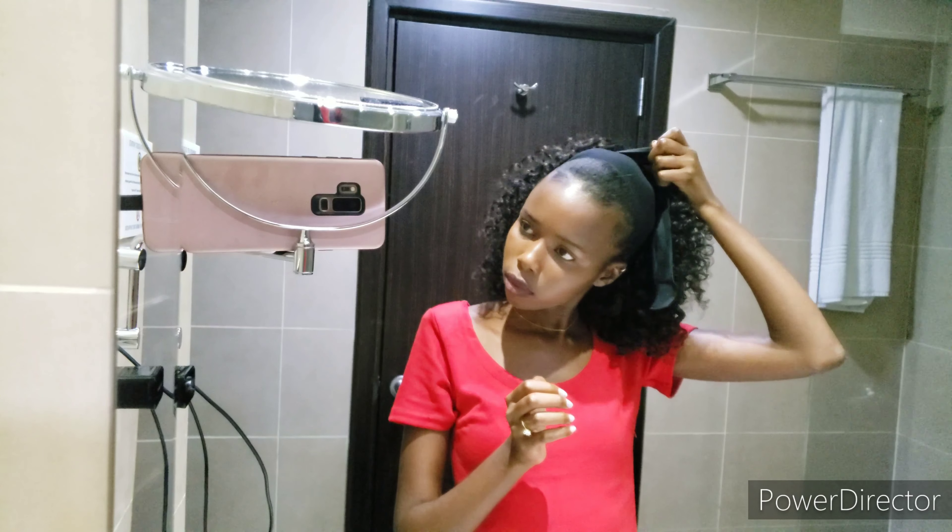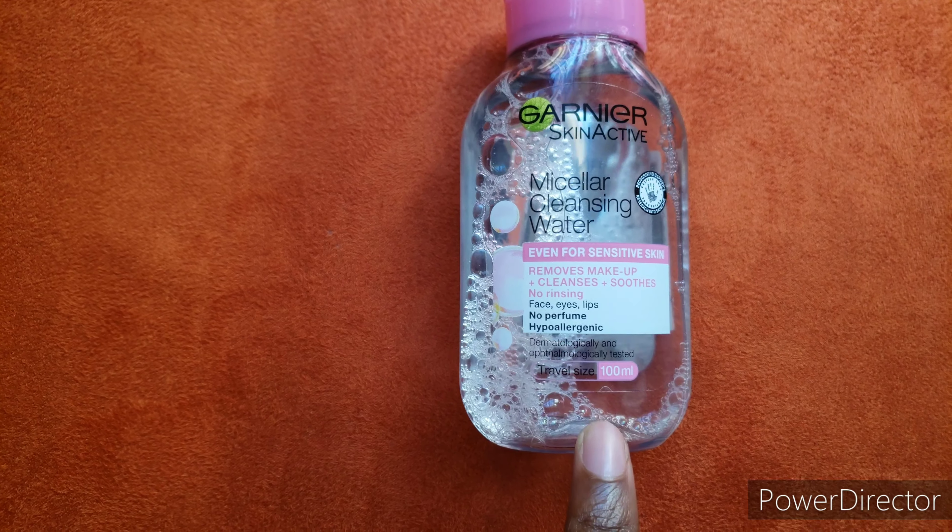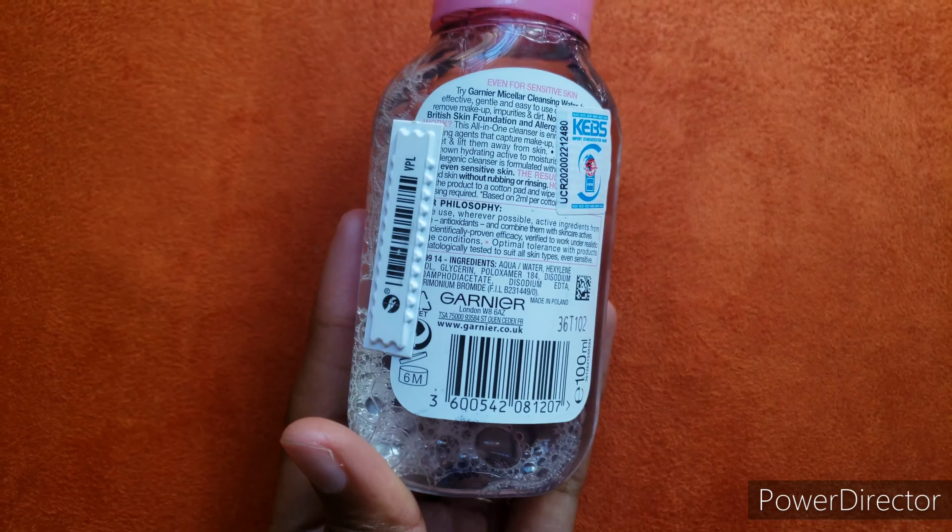Hi guys, we are back! Before I begin with the video I just wanted to plug this hair — it's a human hair headband wig from He Looks Here, in 10 inches, and it's a really beautiful wig. I'd also like to mention that this is an honest review; I haven't been paid to promote any of these products. I've used my own money to purchase them, so you'll be getting my honest feedback from this video.